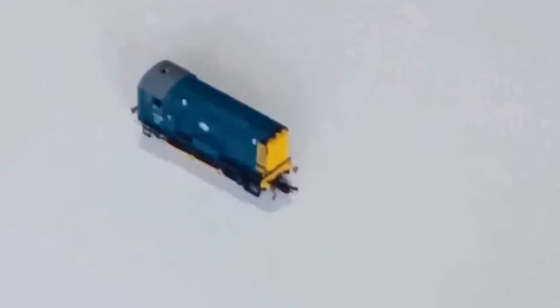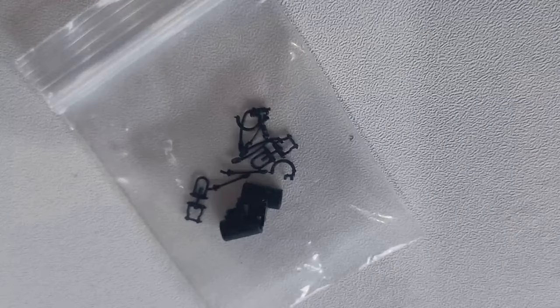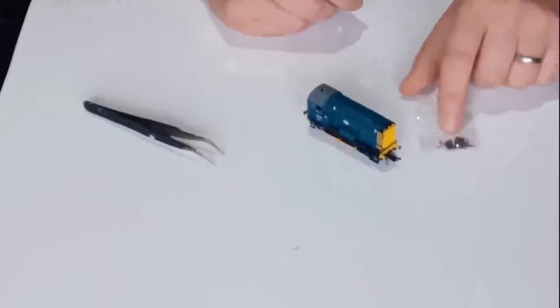So I contacted Hornby. Now this has nothing to do with the fact that I'm filming it for a review or anything — I didn't mention it — but they sent me an additional bag of bits. So I'm going to attach them real quick and then we're going to get down on the light box.